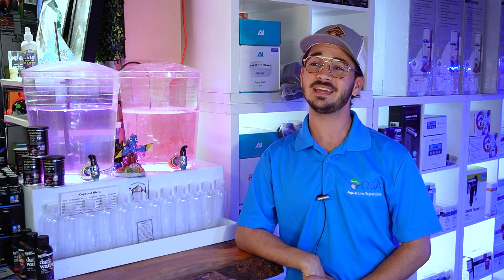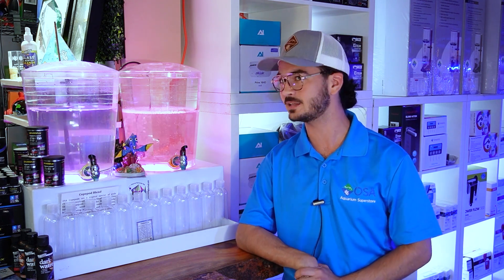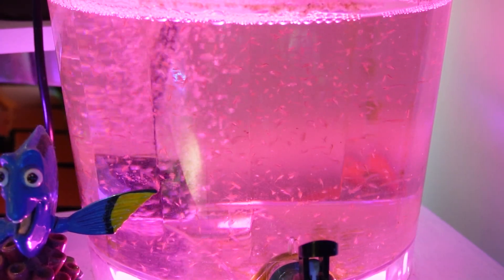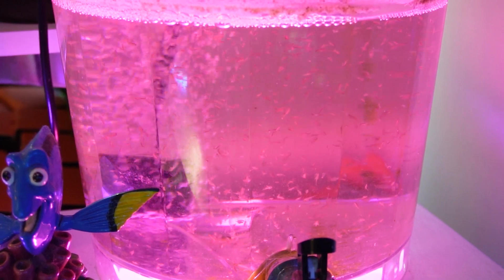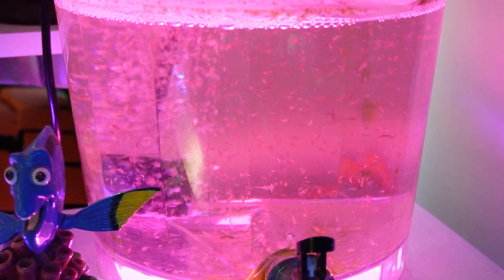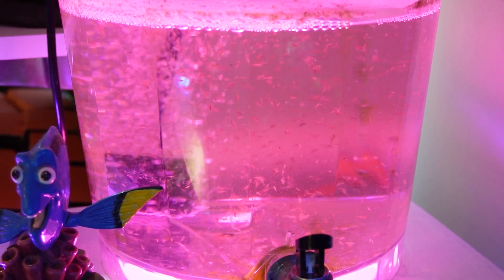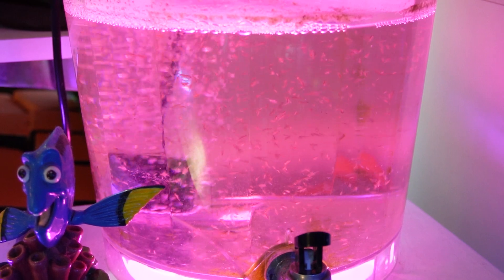For those of you who were fortunate enough as kids to have sea monkeys, you might recognize these critters behind me. These are officially known as brine shrimp, but they are very close relatives to the sea monkeys that we grew up to know and love. They are scientifically known as artemia.